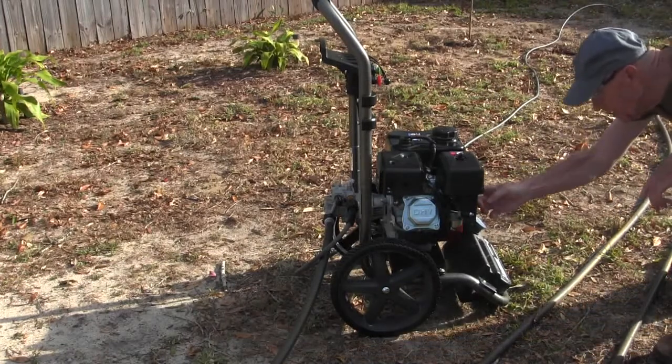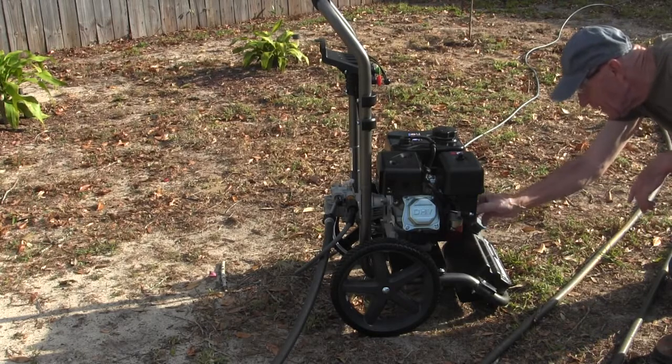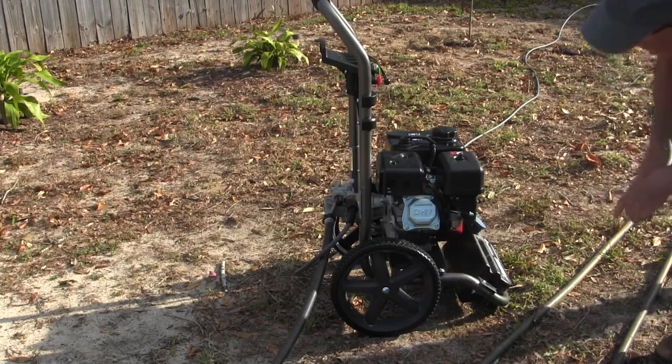Here's the choke on, and the run valve needs to be turned on. When you turn that on, the gas flows down into the unit.